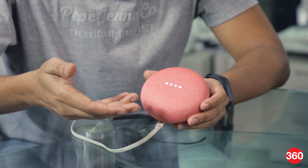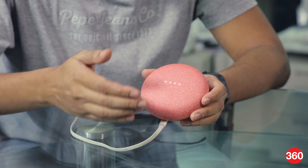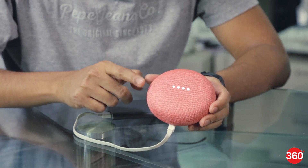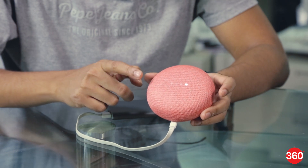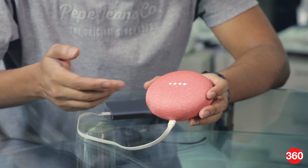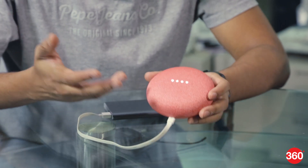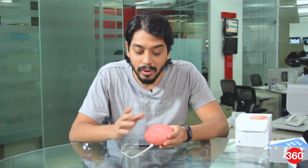It needs to be set up with a phone first, which is why none of the voice commands would work at the moment. But as you can see, tapping the sides will increase or decrease the volume and you get an LED indication of the volume status. You can also summon Google Assistant, which is the main highlight feature of the Home Mini. Since Google Home isn't officially launched in India, there are some features which might not work, so we'll be testing this out and bringing you another video where we tell you what you can and cannot do with the Google Home Mini.